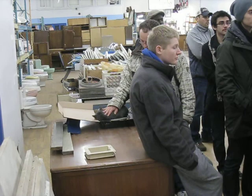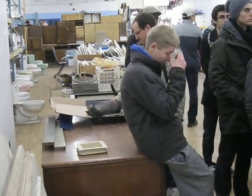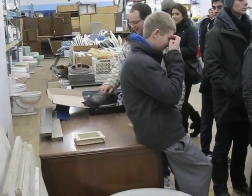So, the owner of the property donates the material to us. In some cases...